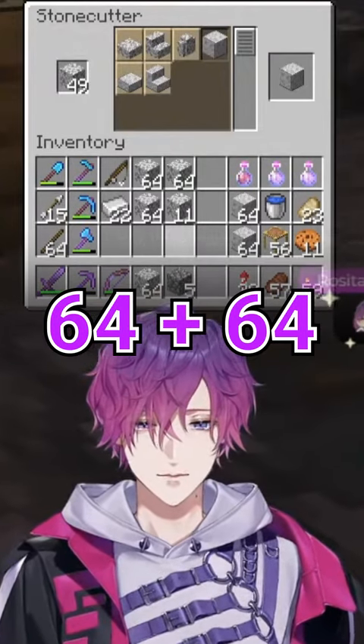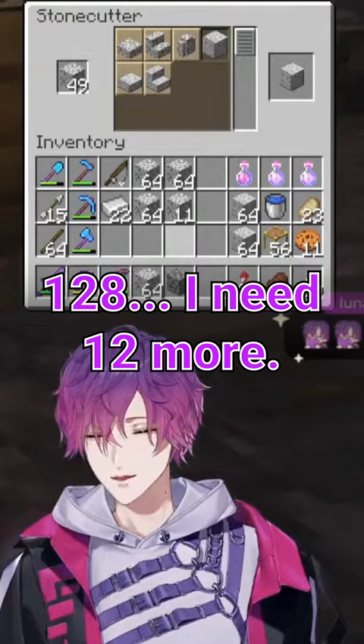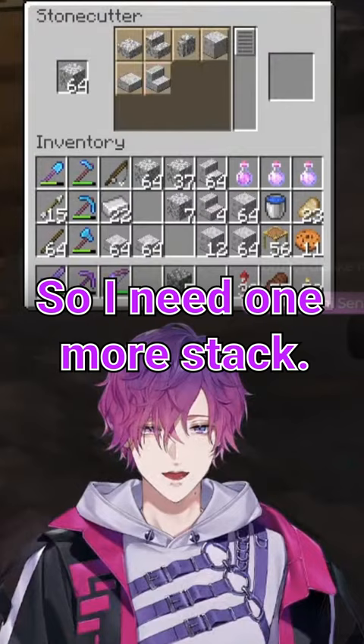64 plus 64 is 128, and then 128 — I need 12 more. 68 polished diorite stairs, 193 polished diorite slabs — that's 128. What's 128 plus 64? 192. So I need one more stack.